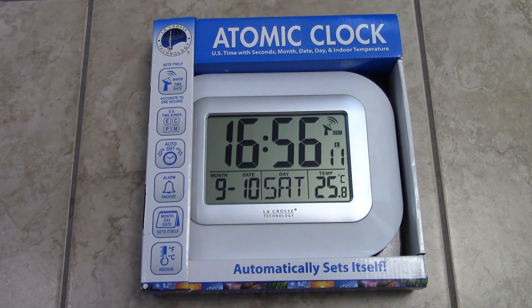Hey guys, PaiDun79 here and I'm back with another review. What I got for you today is a review on a clock — an atomic clock. This is something I wanted for a long time because most of my clocks always lose a little bit of time. I have an alarm clock radio that's losing like half an hour every six months, which is crazy. So I got myself some atomic clocks — I ordered three of them, but the extras are for another review.